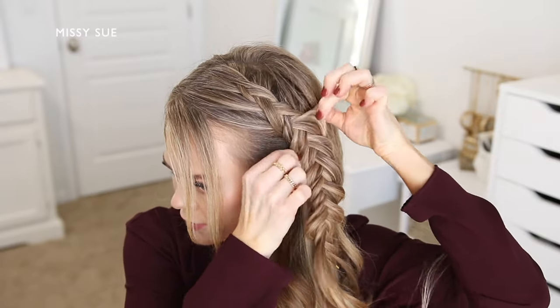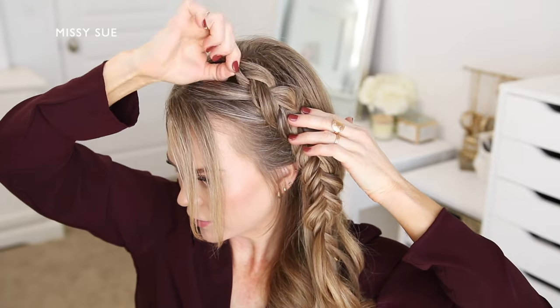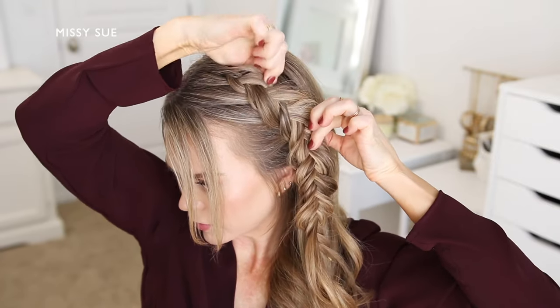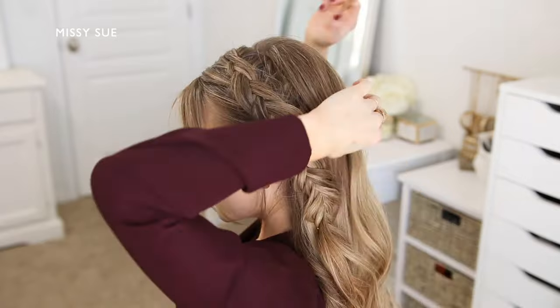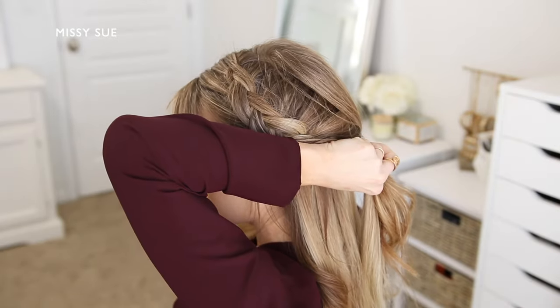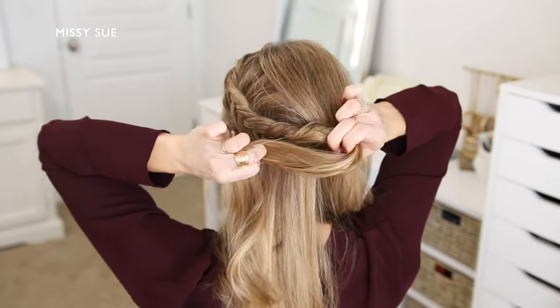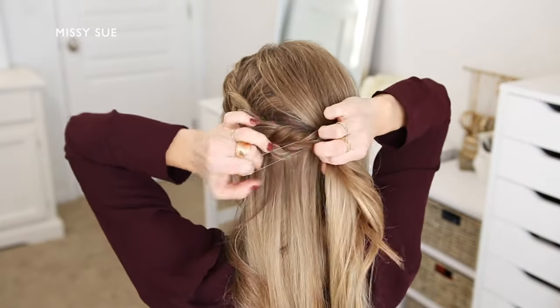This will make the braid look wider, so I'm going to go up and down both sides of the braid pulling on the hair so the braid is a lot wider and looks more full. Next I'm going to bring the braid around the back of my head and lift up the hair at my crown. I'm going to divide off a small piece of hair from the back of my head and tie the braid to this section of hair to hold it in place securely without needing to use any bobby pins.